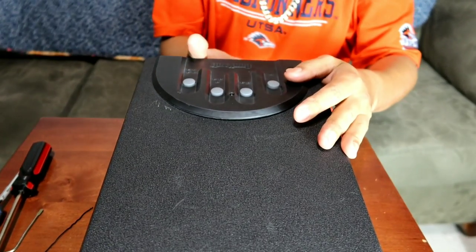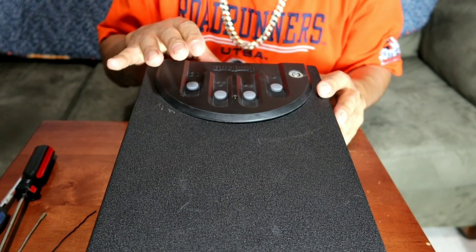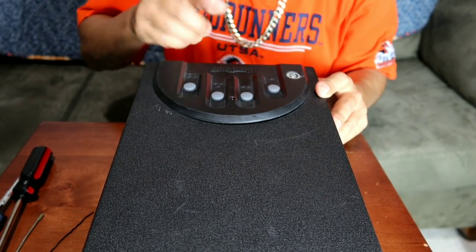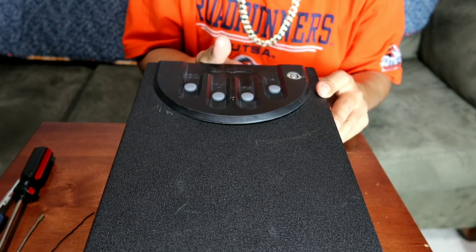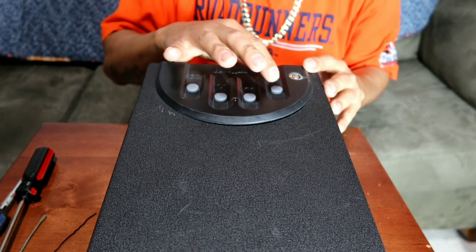If I remember correctly, you have to push it for two seconds — it turns green. Then you do one, two, three, four. Push it again — it turns red. One, two, three, four. Then you push it again, hold it for two seconds, and it beeps green four or five times. Let me try it before I close it again, because I'm not 100% sure it will open again.